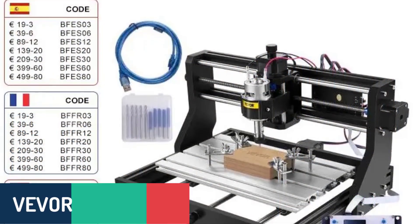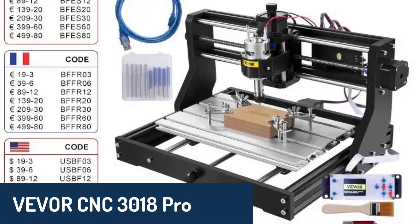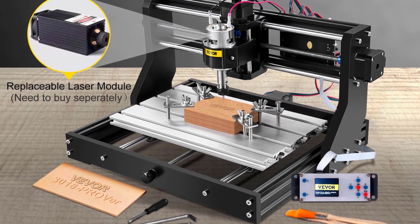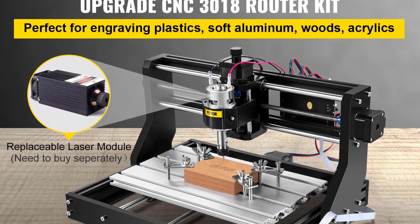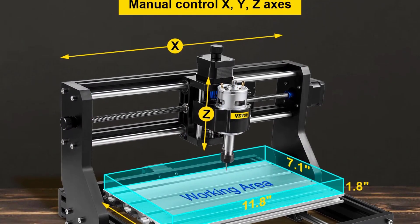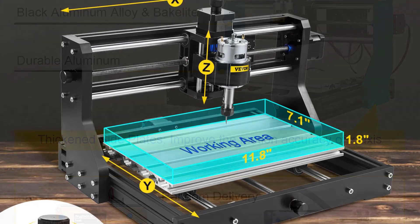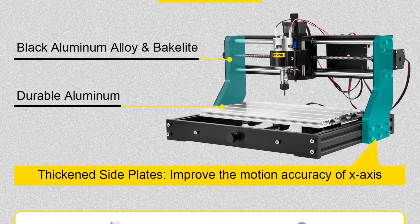Number two, we have the VIVOR CNC 3018 Pro, a compact yet robust router built for reliable performance and precision. With a working area of 30 by 18 centimeters, it's perfectly sized for small to medium projects while maintaining exceptional accuracy. Made from durable aluminum and bakelite materials, this machine ensures long-lasting operation while delivering precise engravings and cuts on materials like wood, plastic, and soft metals. The spindle operates at a swift 10,000 RPM, coupled with a positioning accuracy of 0.08 millimeters, ensuring detailed and consistent results every time.